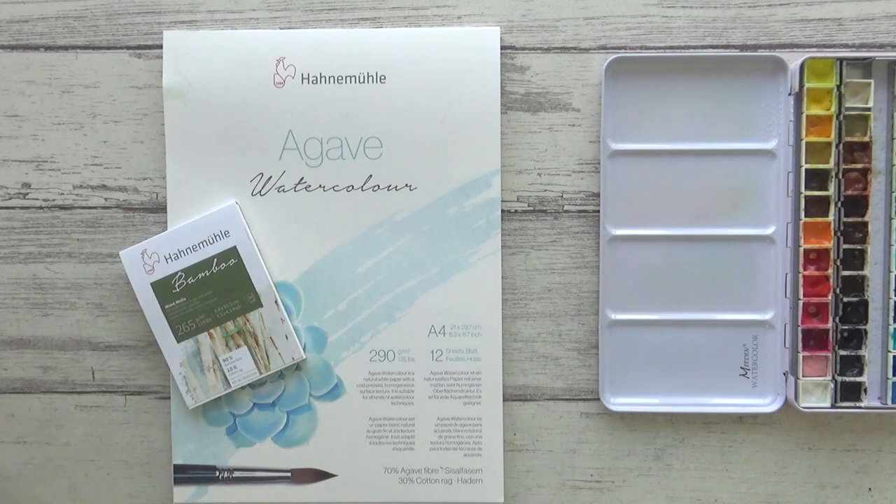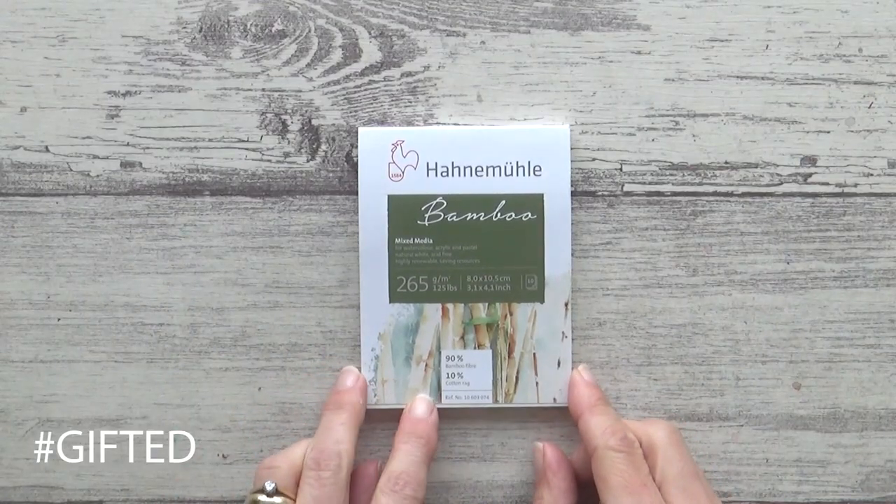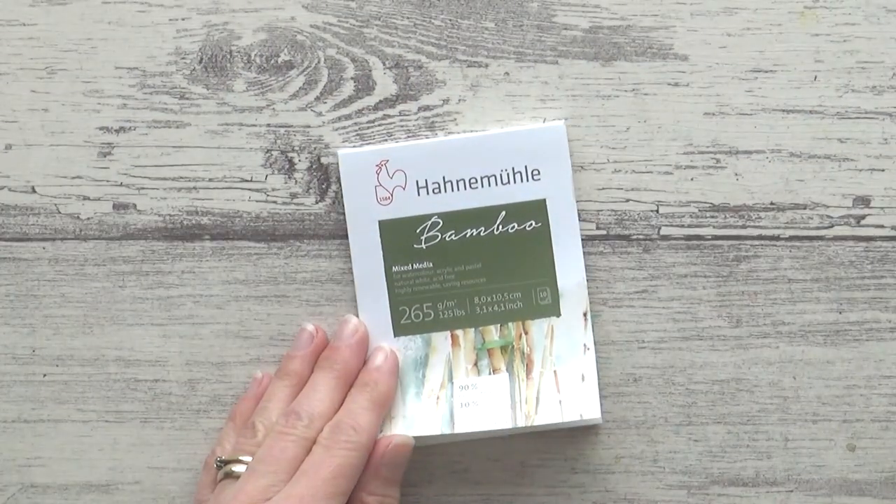Hanimule did send me this little pad for free along with the agave paper I showed you, but they are not sponsoring this video so all thoughts are my own honest opinion. So let's get started.